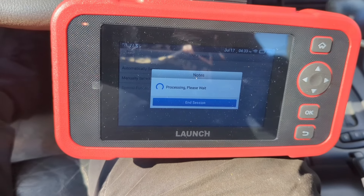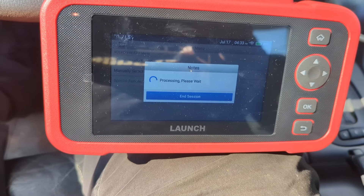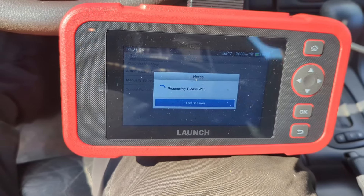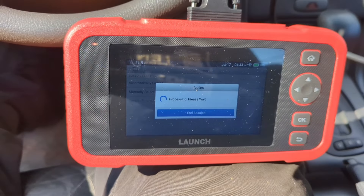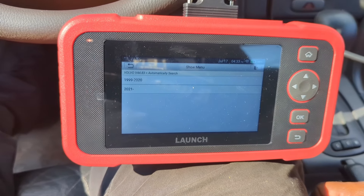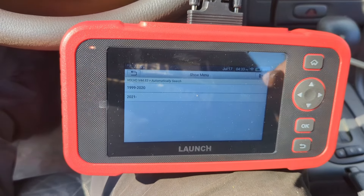Now I'm getting ready to scan this 98 Volvo to see if I can find the ABS codes. If for some reason a feature doesn't work, you can connect it to your hotspot or Wi-Fi nearby, update it so that it has the information for that vehicle, and then go ahead and scan it to find the problem.